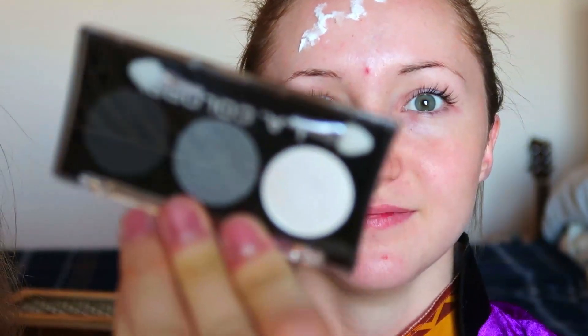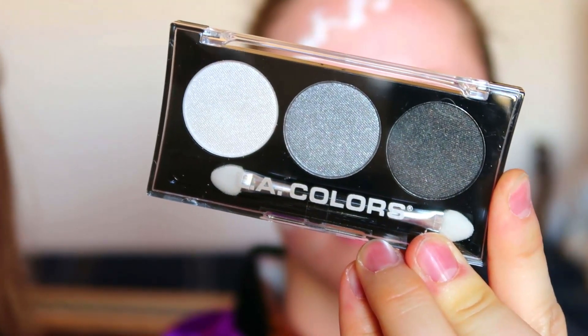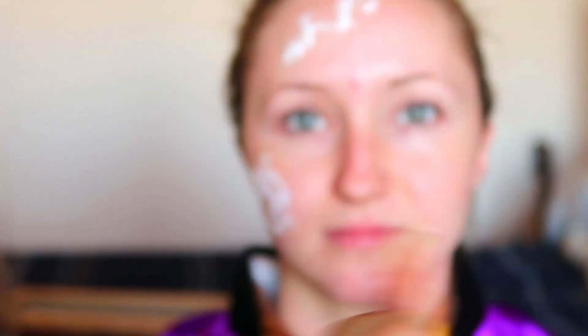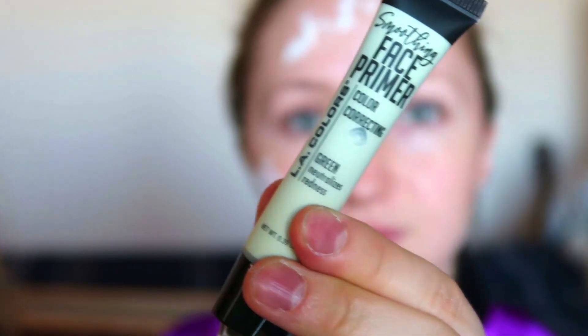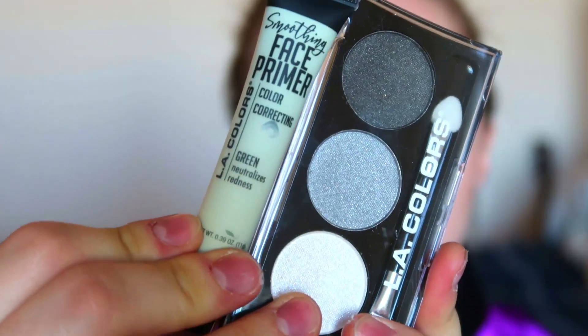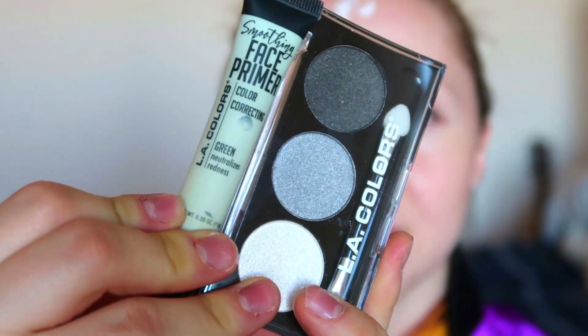This gave it tons of texture, so I think this is way better bang for your buck and time. Now I'm going to start covering her entire face with a base that's going to make it look really dark and lifeless. I'm going to be using this LA Colors — it's got a white, a lighter gray, and a darker gray. I'm also using this face primer that has a green tint to it. If I add these two together, it's gonna make an interesting, more dead, lifeless foundation.